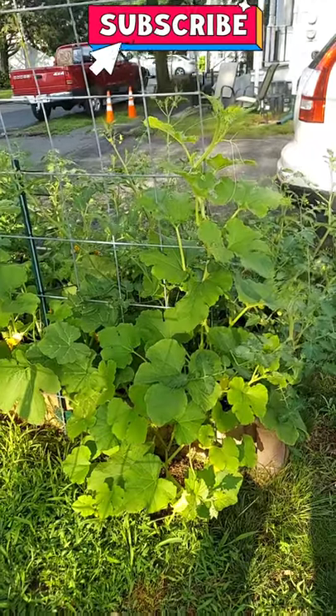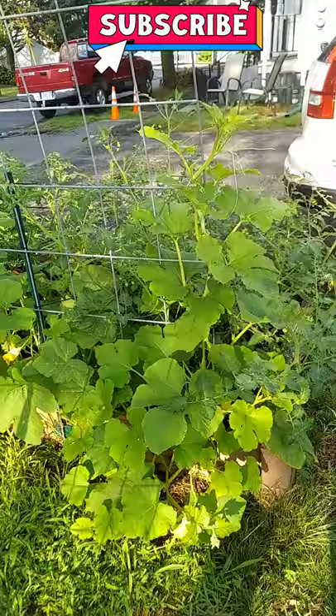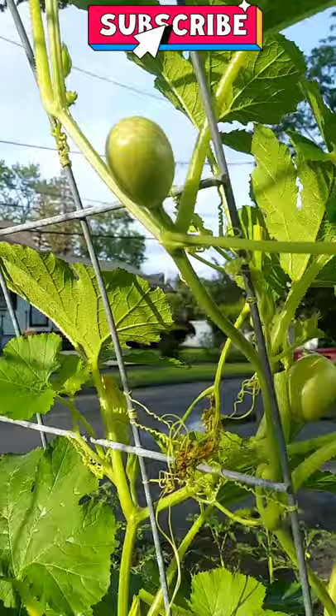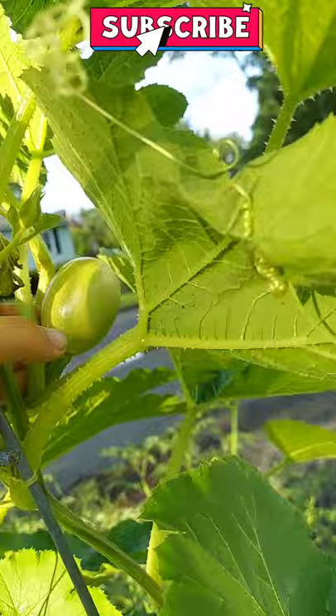Doing a quick check of the garden after all the rain — I'm still sick. Look at these squash filling out this trellis! I am going to have so much spaghetti squash. These are the angel hair personal size spaghetti squash that I planted, and it's really taking over.